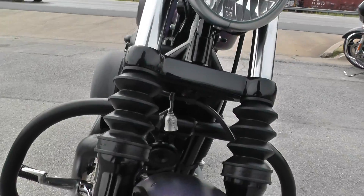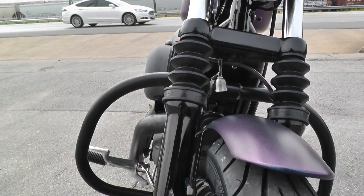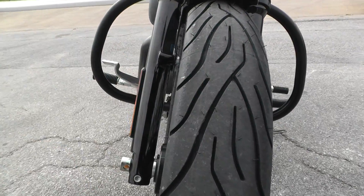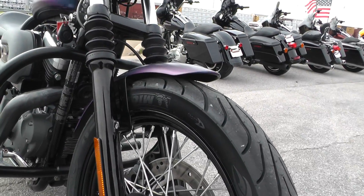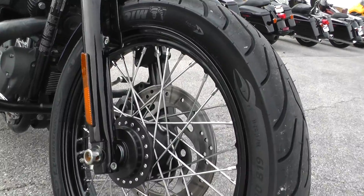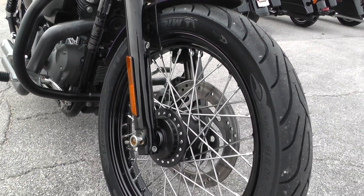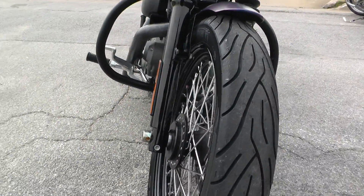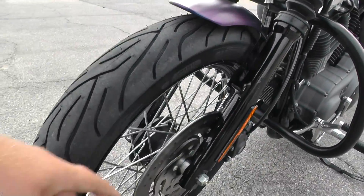I also like how on the Sportsters they put these little fork covers — I think it just gives it a cool little look. It's got a brand new Michelin Commander 2 tire on the front, still got the hairs on it. Those are good tires with good wet and dry traction and excellent longevity. That's a 19-inch chrome wire rim with a black lip. As a lightweight cruiser, it's got a single brake on the front — still has a ton of stopping power but it really shows off that wheel. It's got the painted lower fork legs in black.